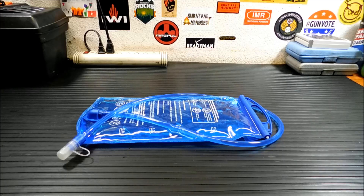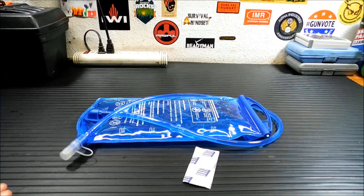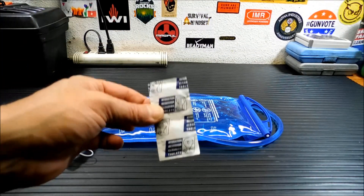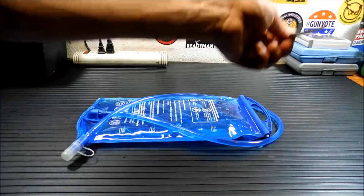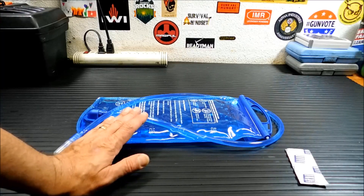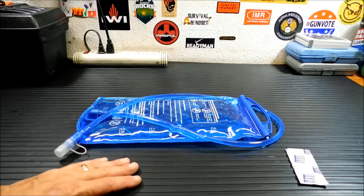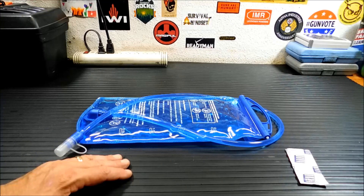We're going to clean this one today with some cleaning tablets. These are at Walmart. They work very well but there are other ways to do this. The first way is the cleaning tablets — you don't need any measurements, no cups, no half ounces, nothing. You just throw the tablets in, fill it up with some warm water, and let it sit for an hour and it will clean it out.